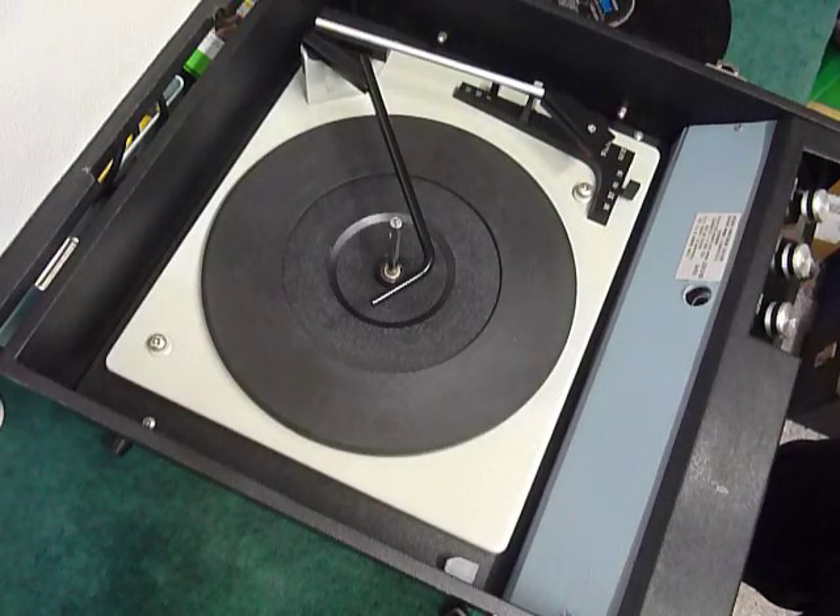This is a demonstration video of the Alba record player. I'm just going to demonstrate it so you'll be familiar with it when you receive it.